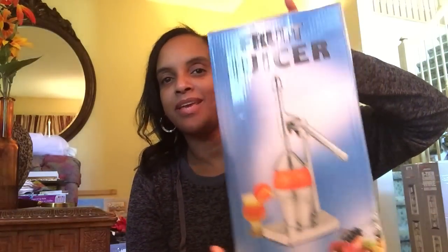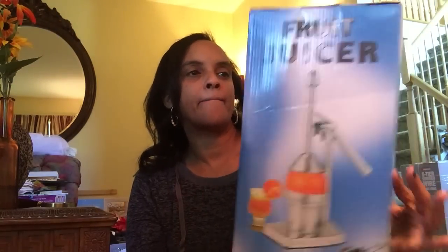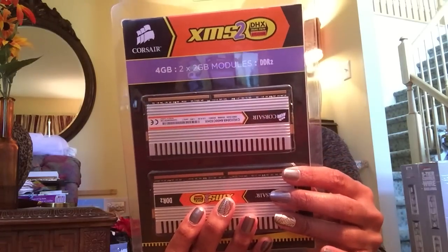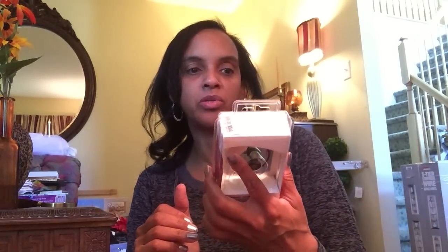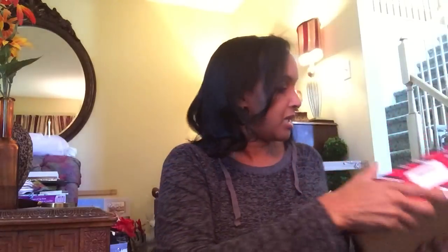This is a fruit juicer — it's kind of clanging around in there, but I think I found this before, last year. All of the parts look like they're in there. I don't know what this is, but it says something about advanced cooling for performance computing — I'll do a Google search on that. Here is a hands-free Bluetooth by Motorola. And then I found a bunch of folders — something a church could be using, or let the kids draw on them.